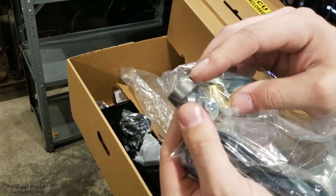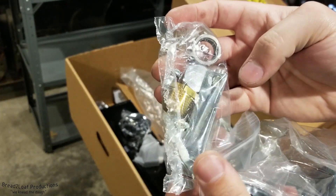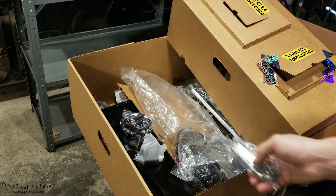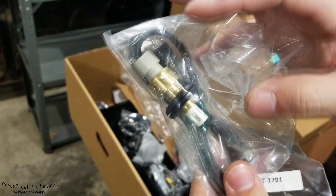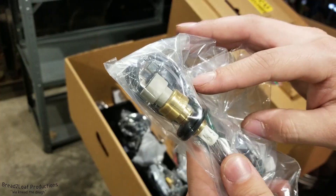It comes with an O2 sensor weld bung as well as a plug, various adapters, your throttle return spring, vacuum line connector, and then lastly another temperature sensor — I believe this is the air charge temperature sensor — with a grommet, connector, and USB cable.